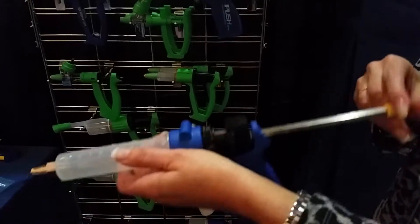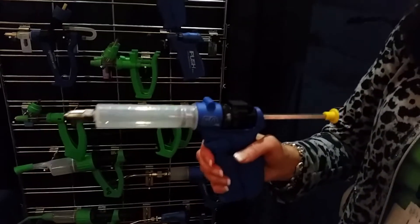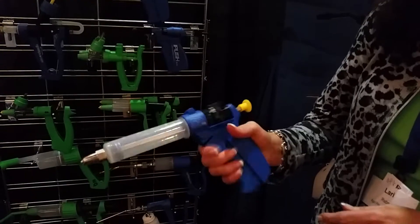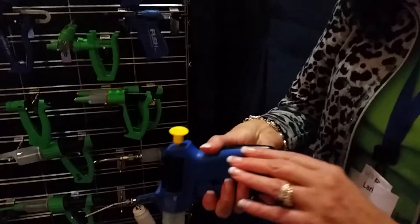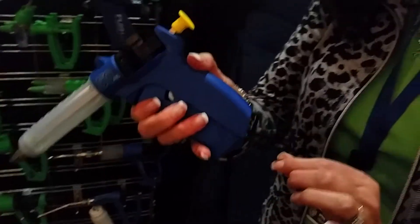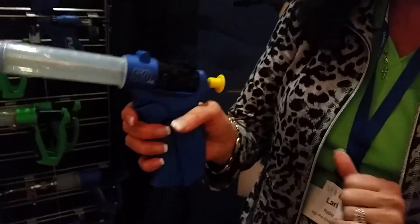So you slide, pull, and repeat — and there are your shots. Another feature on this syringe is you can put your needles back here to have some extra spare needles. You tuck those away down inside there.